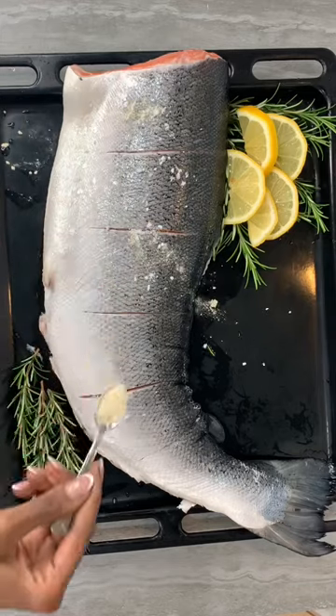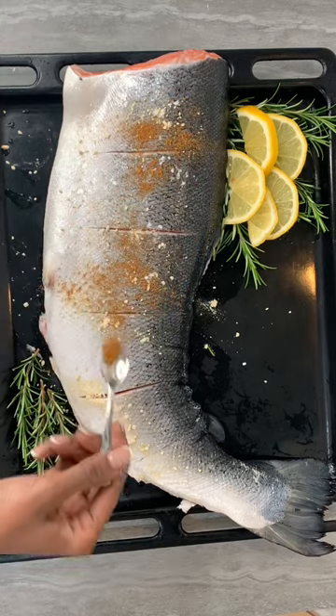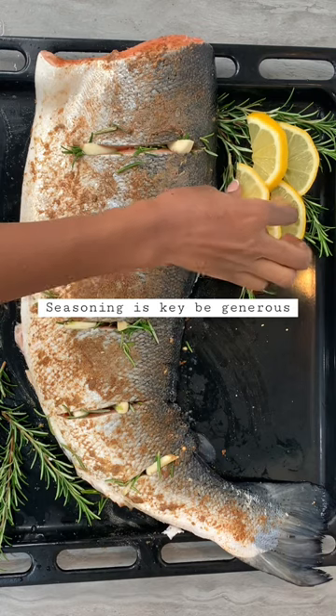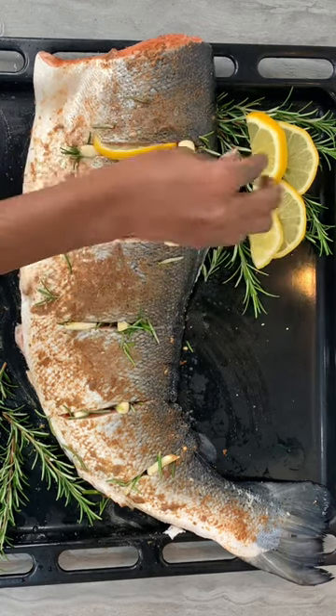I start off by making sure that the salmon is descaled and absolutely cleaned, and then I add a mixture of dry seasoning as well as some garlic.